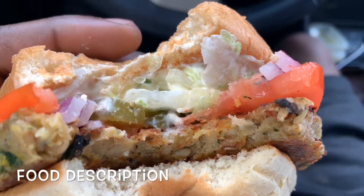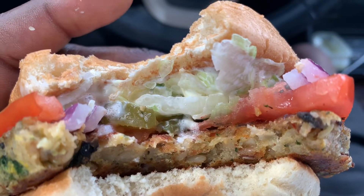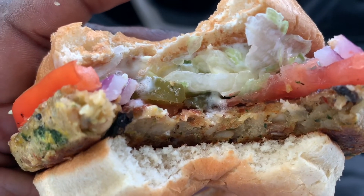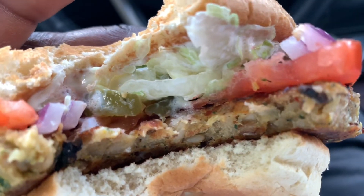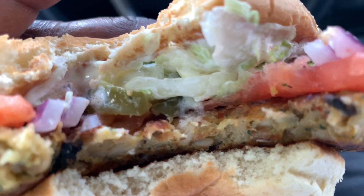Okay, I took the first bite of this and I was so surprised at how good it tasted. I was kind of expecting meat because that's what my body's used to, but I don't even know how to describe it — it's just so weird to say, but I am really enjoying this. The patty is soft, the veggies are fresh, the bun is soft — everything is flowing very well. Let's go for bite number two.